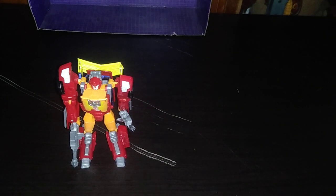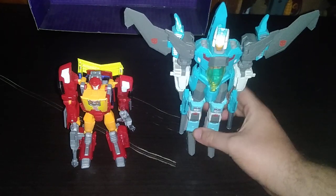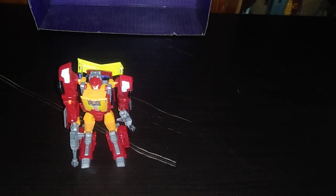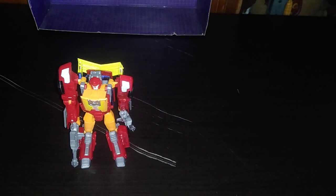And now with some Season 3 figures — here we got Hot Rod next to Headmaster Universe Classics Brainstorm, and he is quite bigger than Hot Rod. And another Deluxe Titans Return figure — Hard Head. Why not? I like Hard Head.